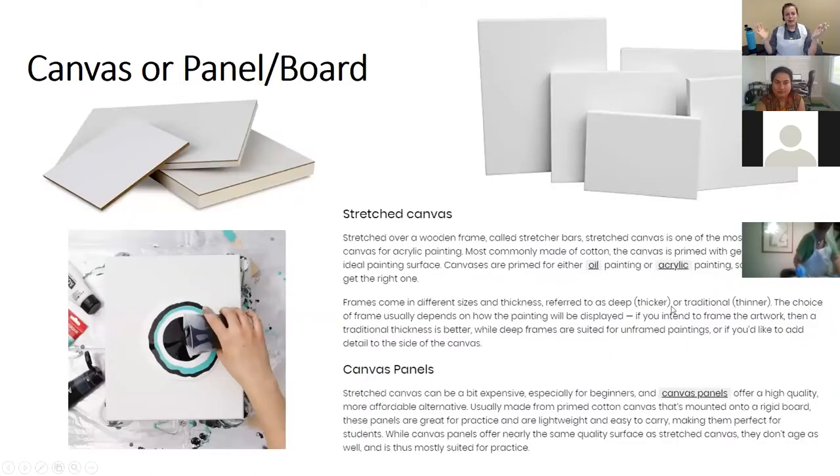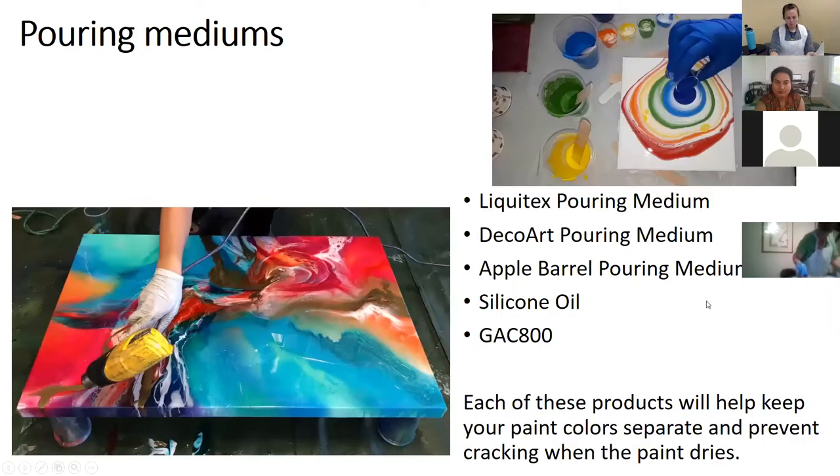These are just options for painting surfaces — you don't have to use canvas. You can use wood or found household objects. As for pouring mediums, this is just a short survey of what's available — not comprehensive. We're using the Apple Barrel pouring medium from Walmart; you might also find it at Meijer, JoAnn's, or Michael's — give them a call before making the trip. Each of these pouring mediums will help keep your paint colors separate and prevent cracking after you've poured.